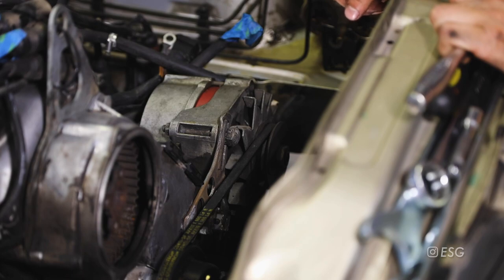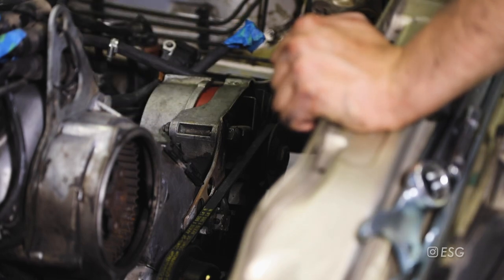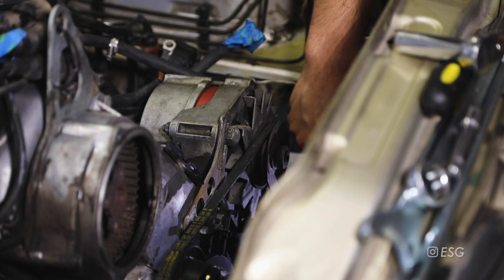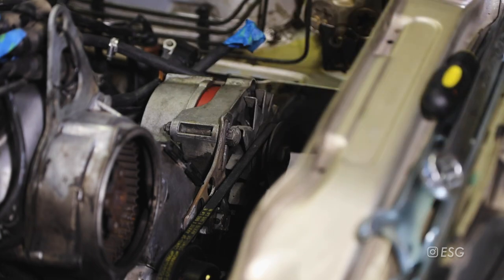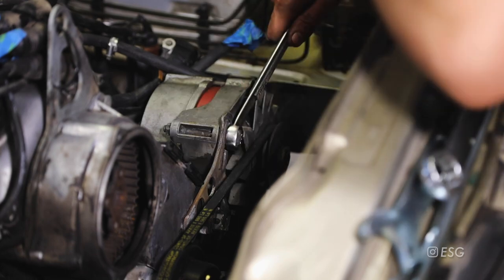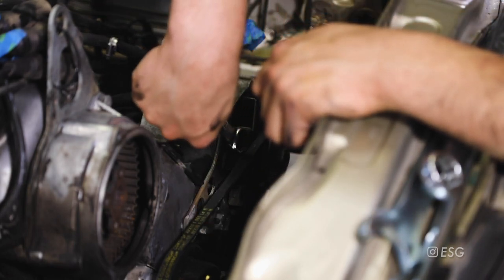Moving on to the belt for the alternator. We're going to loosen up this top bolt right here, and then we're going to loosen up the other bolt which is above the power steering pump - there's a 13 millimeter bolt right there. Just loosen it, do not remove it. Now grab the 19 millimeter and we're going to put it on the adjustment bolt and turn it to the right hand side - that's going to take off tension from the belt.